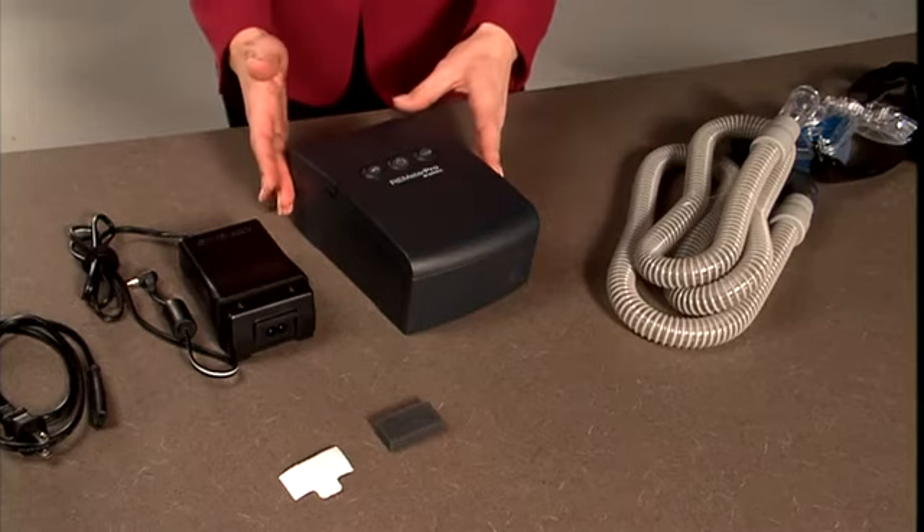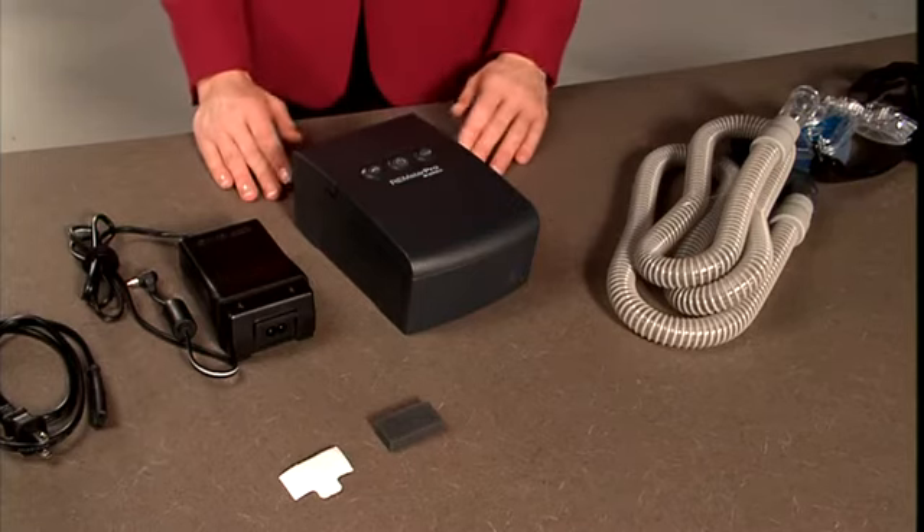We'll talk more about masks later. For this quick setup demonstration, we're using the Remstar Pro. You may have a different model, but the setup is the same.